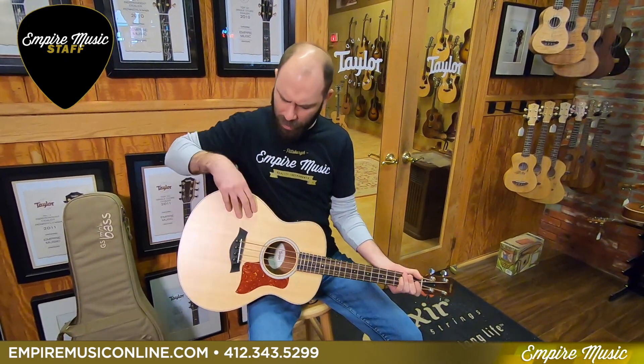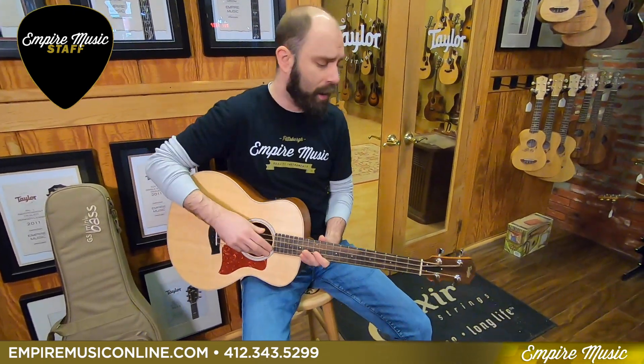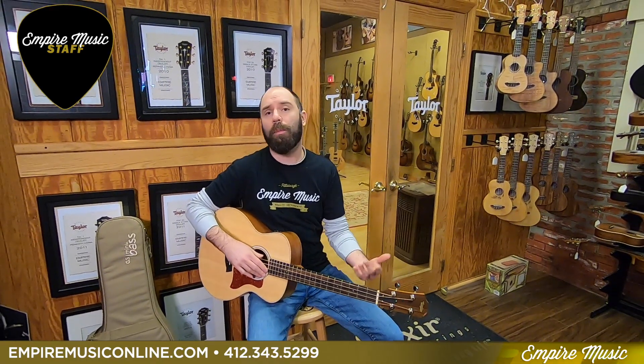So a few quick features about it: it's got a Sitka spruce top, layered Koa back and sides, and a 23.5-inch scale. So it's super short — really comfortable for a bass player, really comfortable for a guitar player, and really comfortable for a beginner player too.